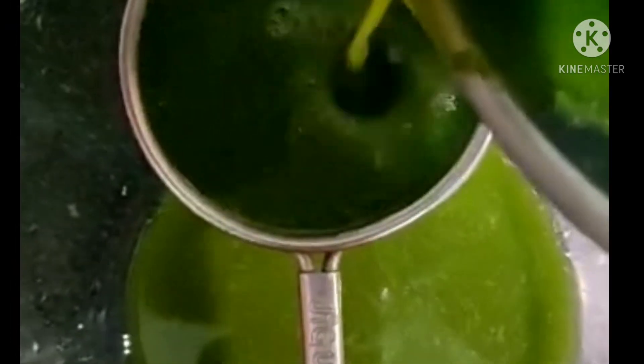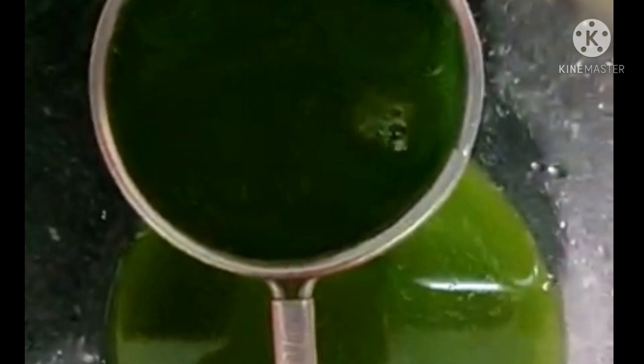Now let's mix the water and mix it up. In the mixer jar, we will add half of the water. Now we will add 1 tbsp salt. Put it in the mixer.